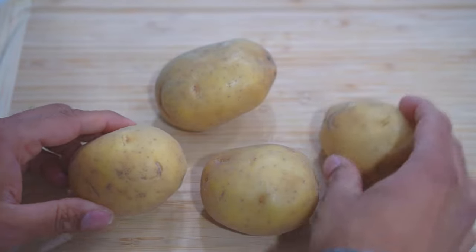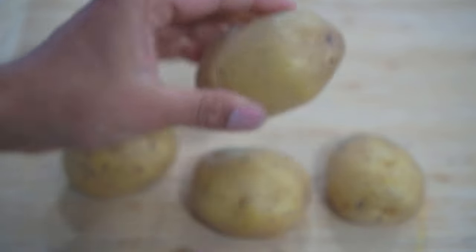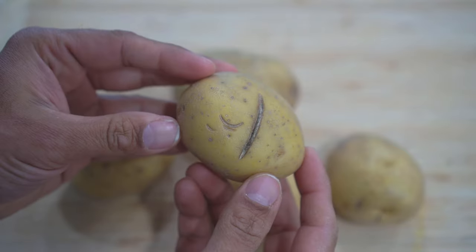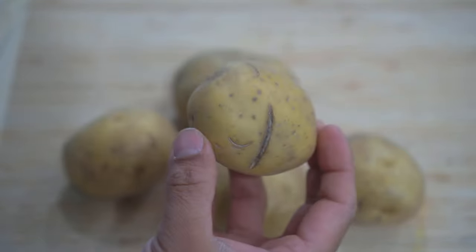Step number two: make sure your potatoes are nice and healthy. Make sure they don't have any cuts on them and don't have any disease or fungus on them — always start with healthy potatoes. I'm starting with these four really nice potatoes; look at how healthy they are, they don't have any cuts or bruises. You do not want to start with this kind of potato because this one has a cut, it can have fungal diseases, and it will not do well.